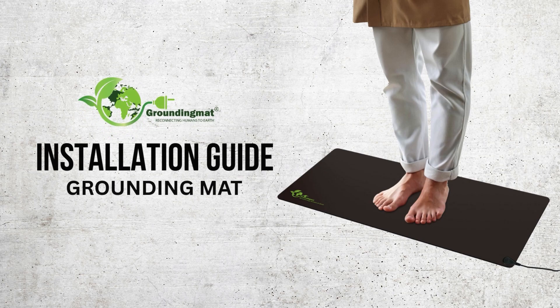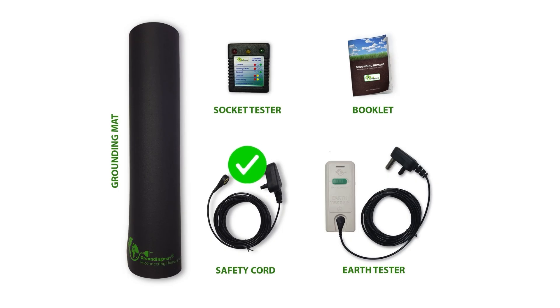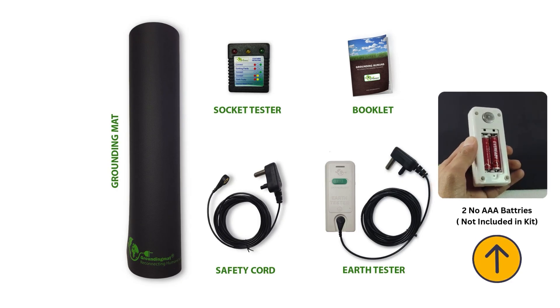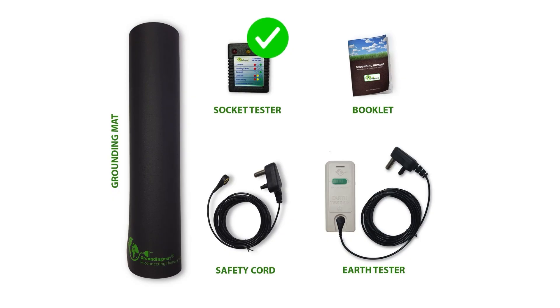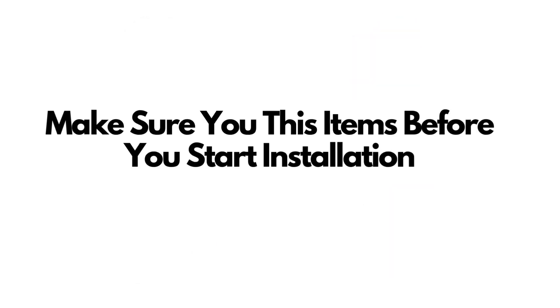Welcome to the step-by-step installation guide for your grounding mat. Let's take a look at what's inside your grounding mat kit. Your kit includes one grounding mat, one safety grounding cord, one earth tester with its cord to check if the mat is properly grounded. Please note, you will need to insert two AAA batteries for the earth tester to work, one socket tester to check if the electrical outlet has proper earthing, and a user manual with detailed instructions. Make sure you have all these items before you start the installation.